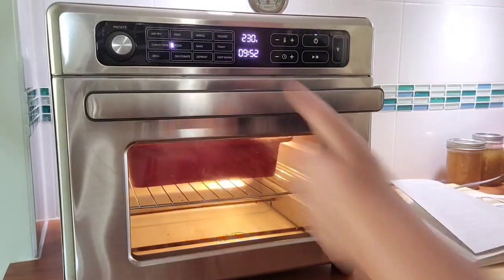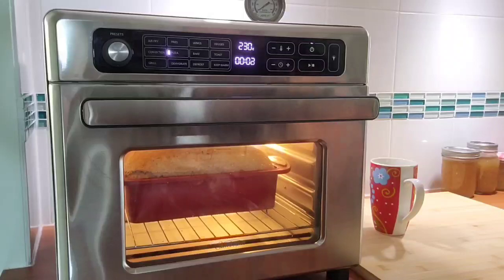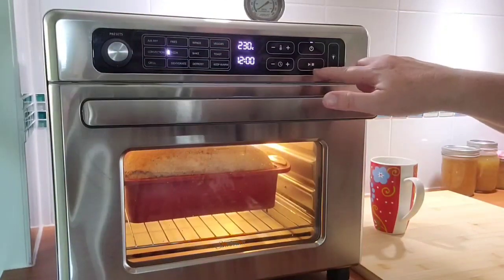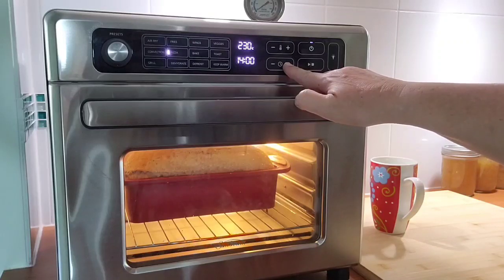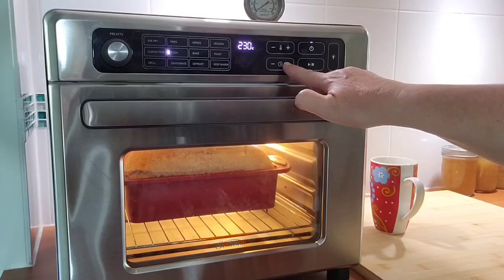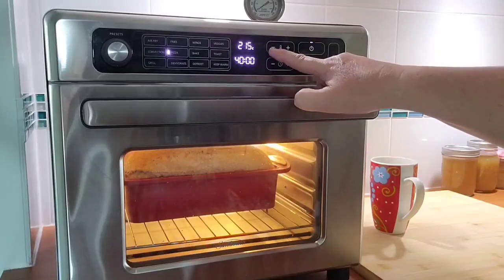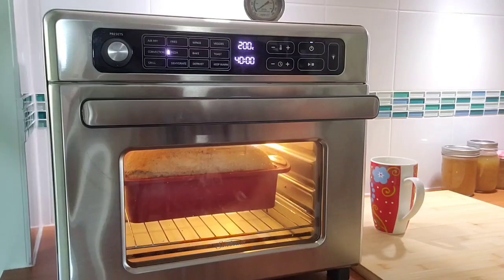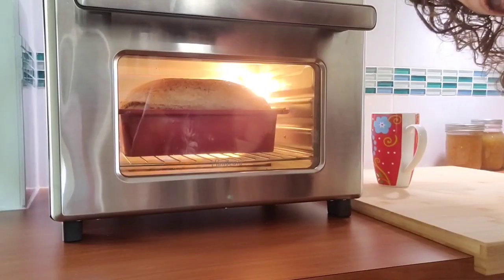Then reduce the temperature to 200 degrees. It looks pretty good - I actually had to put it down a bit in the oven. I'm going to go another 40 minutes at 200 degrees. Then I'll see how it looks - I might take it out of the bread tin and just bake it without the tin. Looks good, eh?